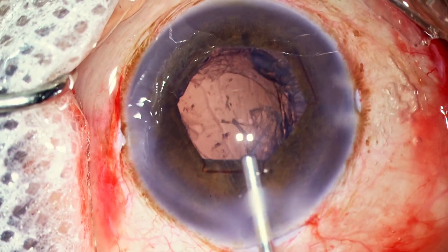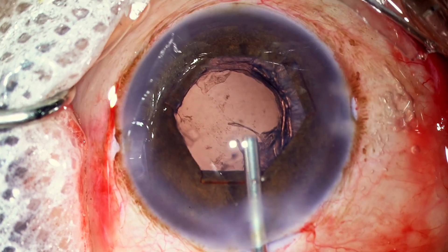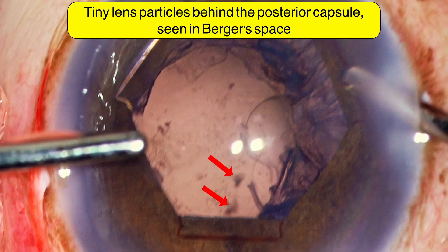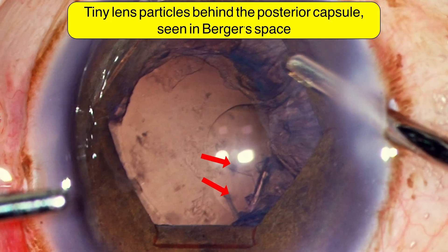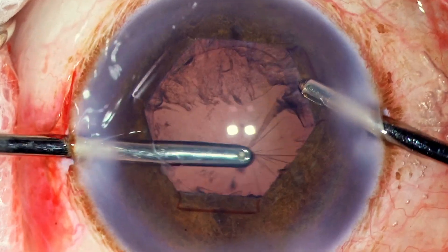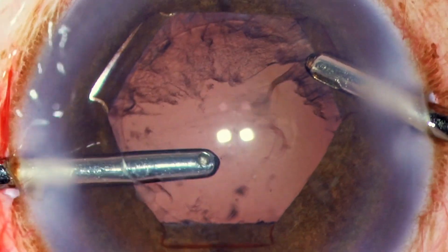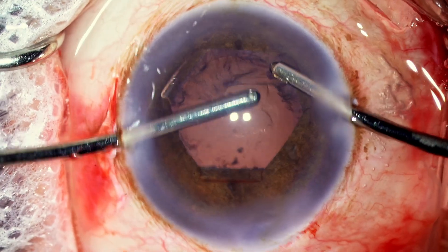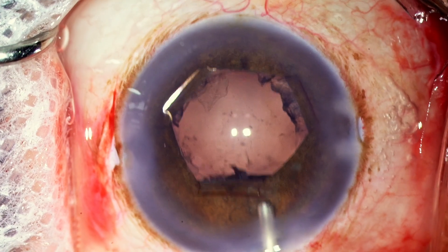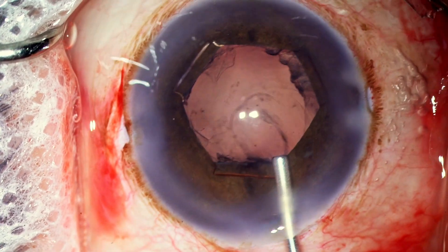The most important clue I would suggest looking for is those tiny particles floating around in the Berger's space — that should indicate that fluid has also got access, and there is always a risk of fluid misdirection happening. If I see that, I would always weigh toward fluid misdirection as the cause rather than suprachoroidal hemorrhage.